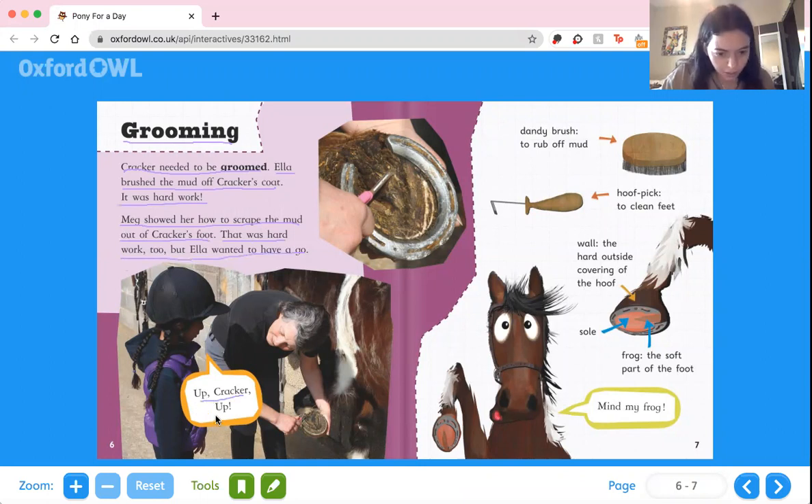Up, up, up, Cracker, up. She wants his foot to be up so she can get all of the mud out. This is the dandy brush to rub off the mud, and a hoof pick to clean out his feet. The wall is the hard outside covering of the hoof — it looks brown with the yellow arrow pointing to it. The sole is the inside of his foot, and the frog is the soft part. And Cracker says, mind my frog! I think it's so funny that it's called a frog because he's a horse.